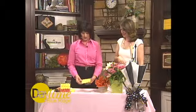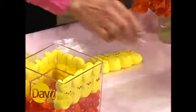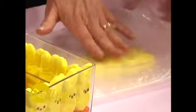So you buy a package of Peeps — we don't know why they call them Peeps, but maybe somebody will tell us! What I'm going to do is put them between a piece of wax paper and flatten them, because we need to roll them in order to get them into the little pot.